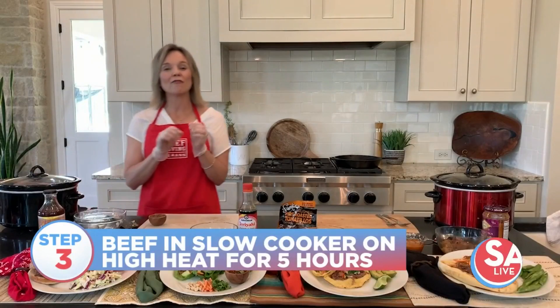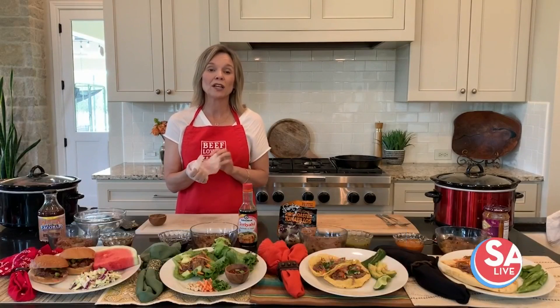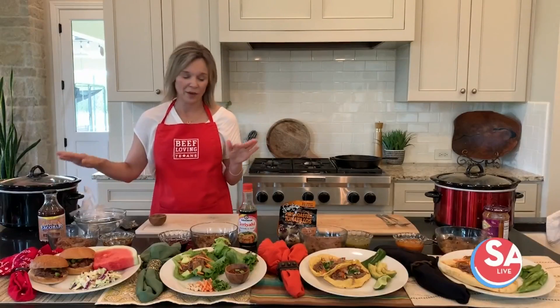Turn it on high for about five hours. If you want to go a little bit longer, you can put it into the slow cooker before you go to bed and leave it on low for about nine hours — it'll work really well that way too.